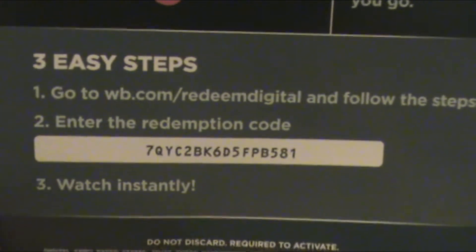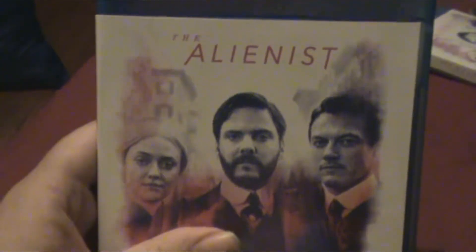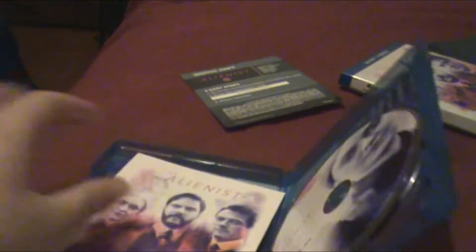Just pause the video any time. This digital movie and this season is officially yours. The front is the same thing as the slipcover — it is the same. You got the Alienist right there, Season 1. Let's open this baby up.